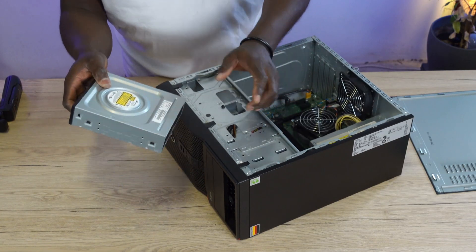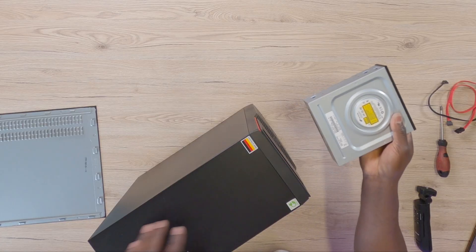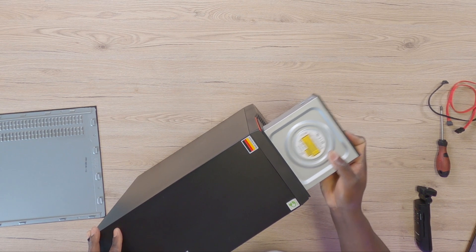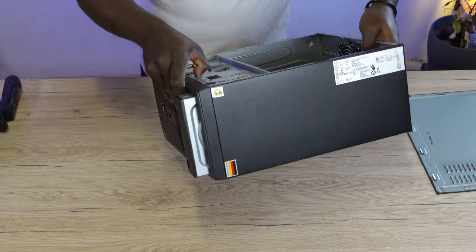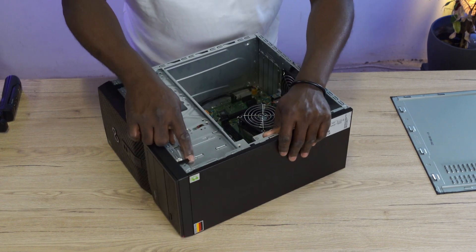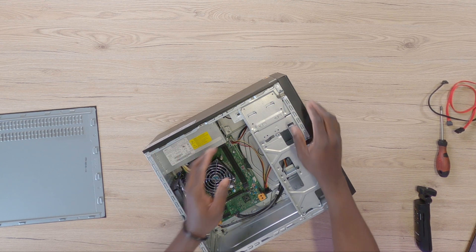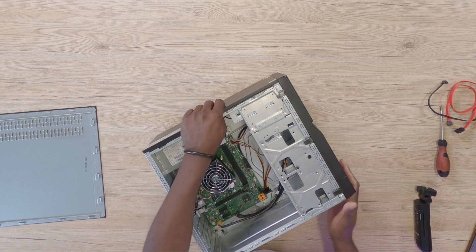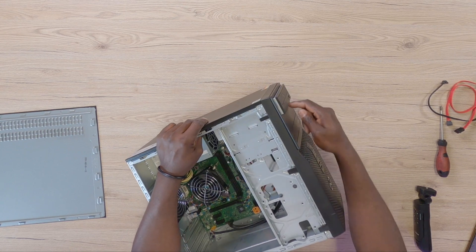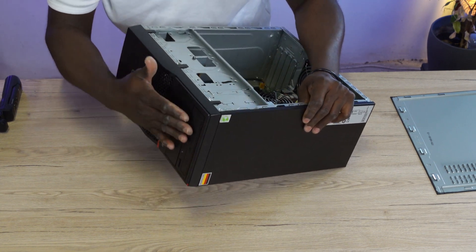Grab your DVD drive and push it right in. That's the proper orientation of the DVD drive, so go ahead and push it into the computer. At this point, flip the computer over because we need to be sure that the DVD drive's screw holes are aligned with the screw holes on the chassis. Once you have that in place, you can be sure everything is sitting properly in front. If it's not aligned to the PC housing, the screw holes won't line up.